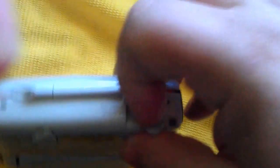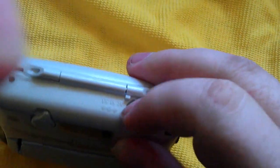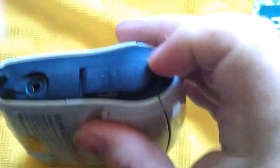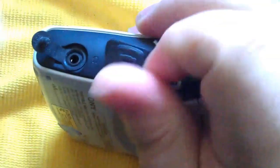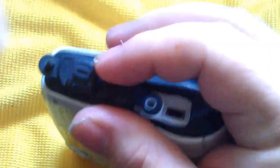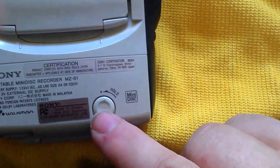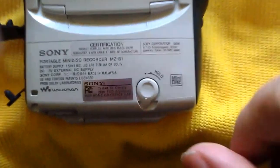Then on the back you have your 3V input with a rubber seal. On this side it has a headphone socket but no controller socket — quite unusual. They decided not to put a controller socket on this one, just a headphone socket. Underneath is where the NetMD core connection — the USB port — is located. As you can see, there's the back of it. This is your hold switch to stop the buttons accidentally turning on.